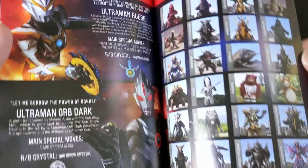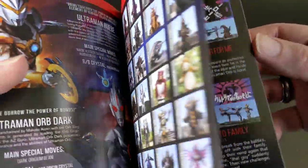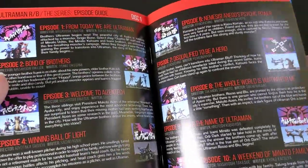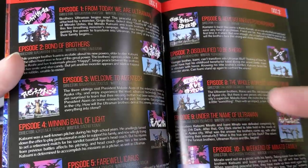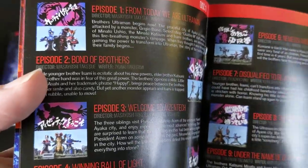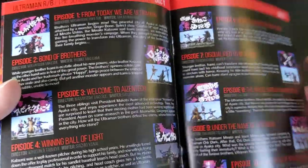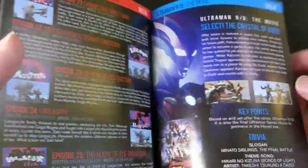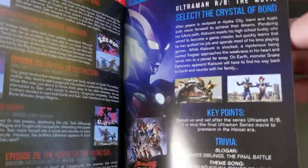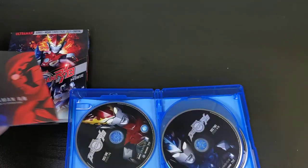These booklets are little multi-page inserts that have bios of all the protagonists — all the Ultramen — plus screenshots and descriptions of some of the enemies. They also have episode descriptors for every episode, showing the title card, a screenshot, who directed it, who wrote it, and the episode description. And there's a little blurb on the movie itself too. I always like that they include those.